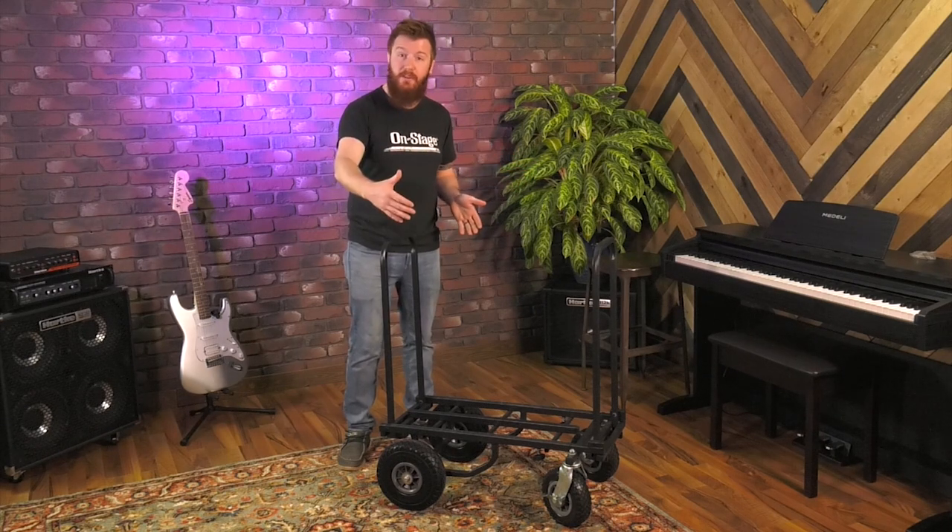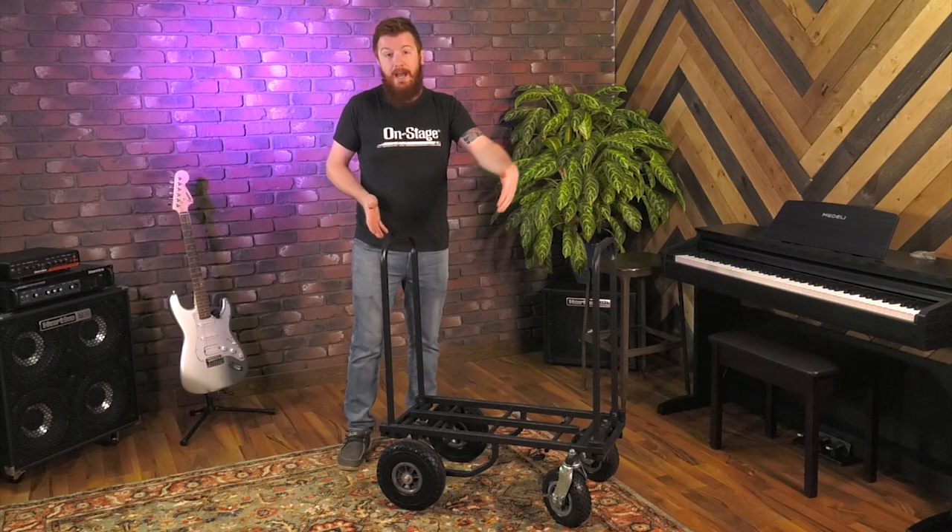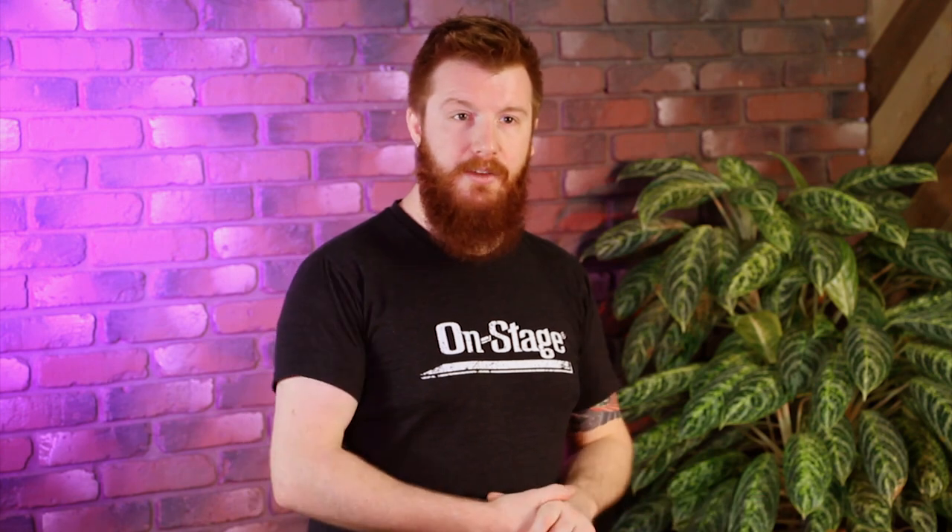The platform is 13.6 inches wide and extends from a minimum of 30 inches out to 52 inches at its longest. You can fit most of your guitar cases and bass cases on there without any issue whatsoever.